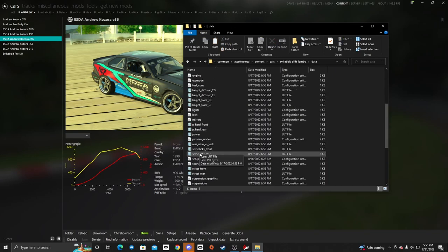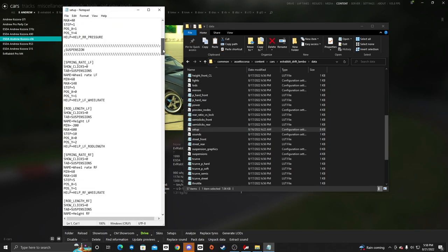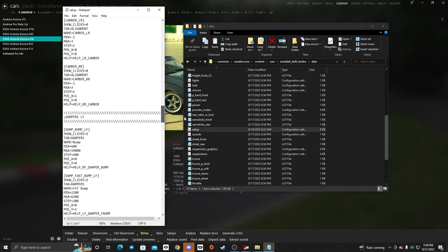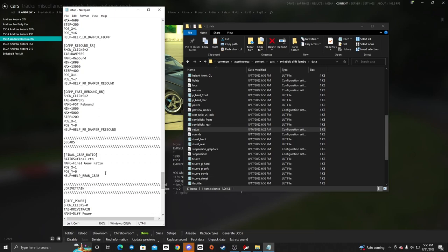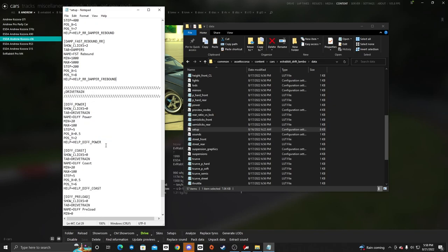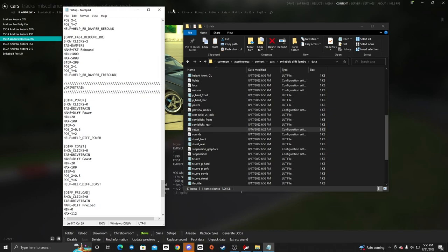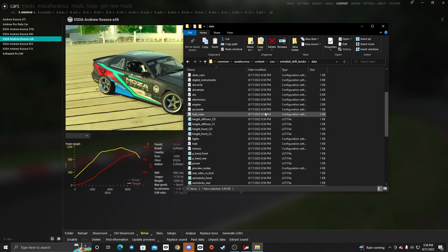Now we have everything — we can adjust tire pressures, suspension, alignment, and dampers. We're going to come down where the gear ratio was and remove the gears so we don't have that section, but we'll keep the drivetrain so we can adjust the diff and stuff like that. We also have fuel, front brake bias, and brake power now. We're going to save that.